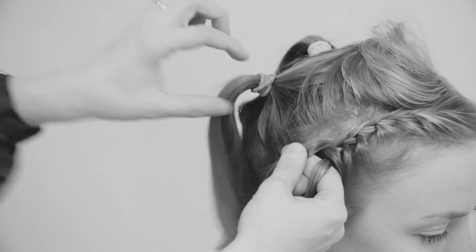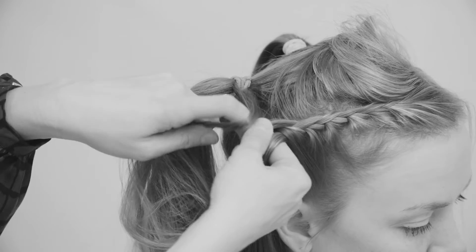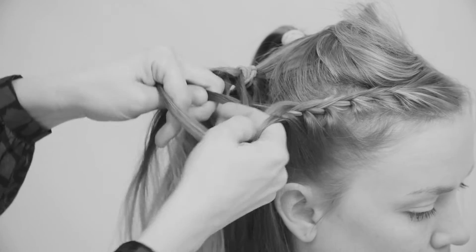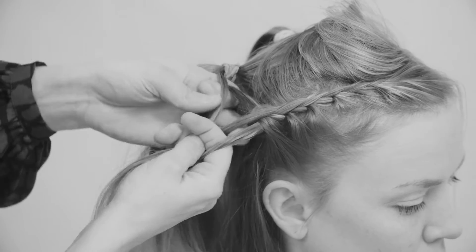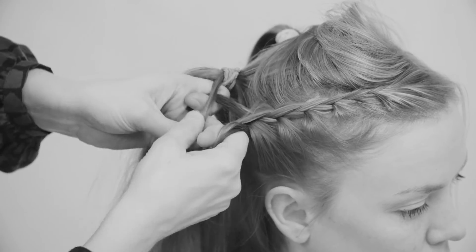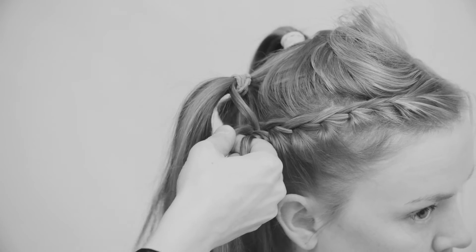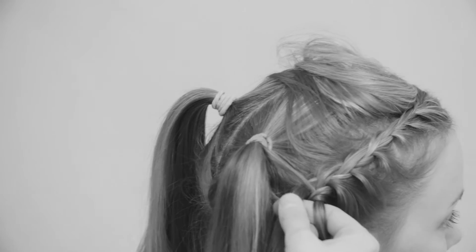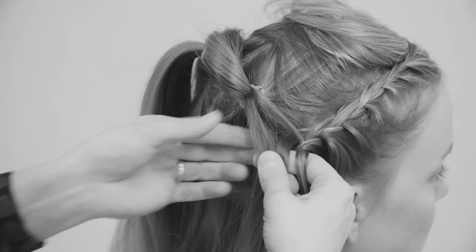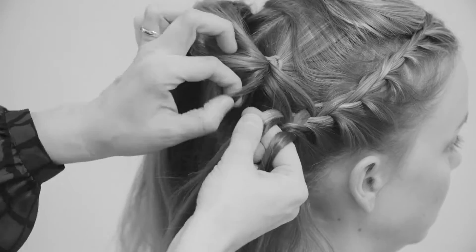When I get to the ear, I start adding from both sides — so on the left I add some hair from the first ponytail, and on the right I add some hair from around the ponytail. So this is now not a lace braid anymore but a French braid, adding hair from both sides and gathering all the hair that is hanging around.